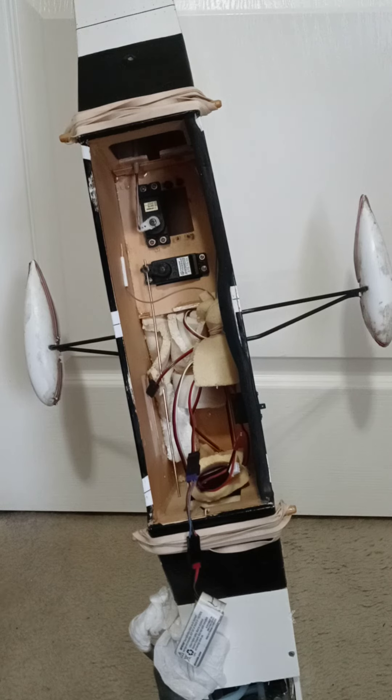I also have a servo on this plane that's treated as the rudder, even though you don't see that servo in the fuselage, since the servo for the rudder channel is only being used for the nose wheel. That servo I'm talking about is at the bottom front of the fuselage.